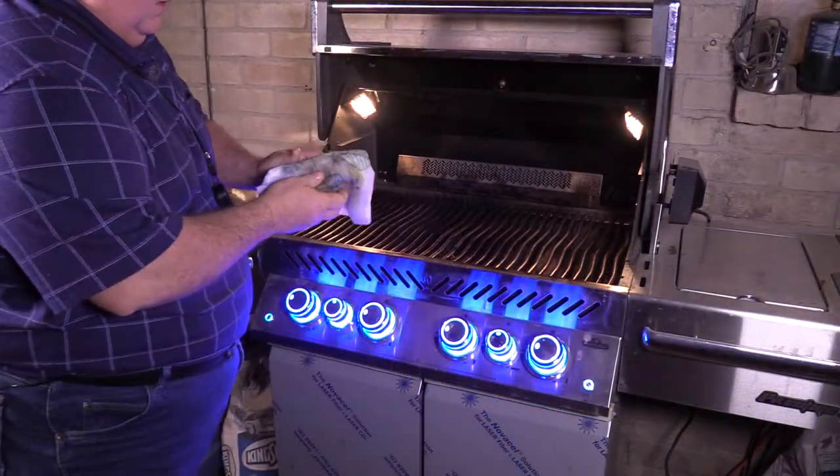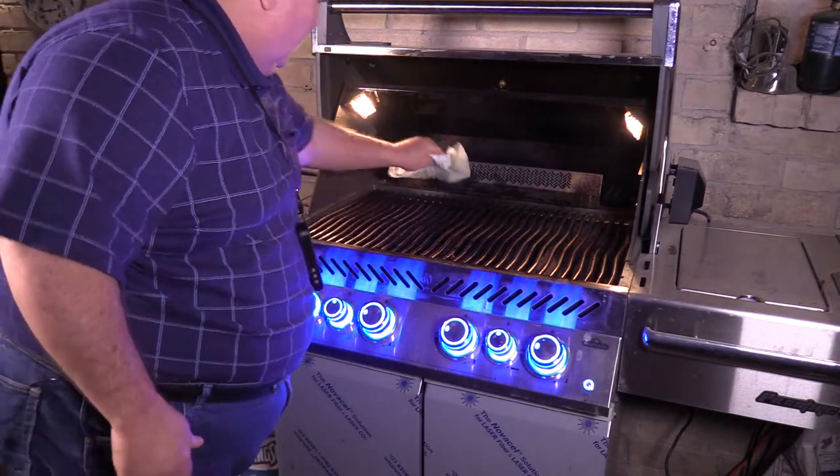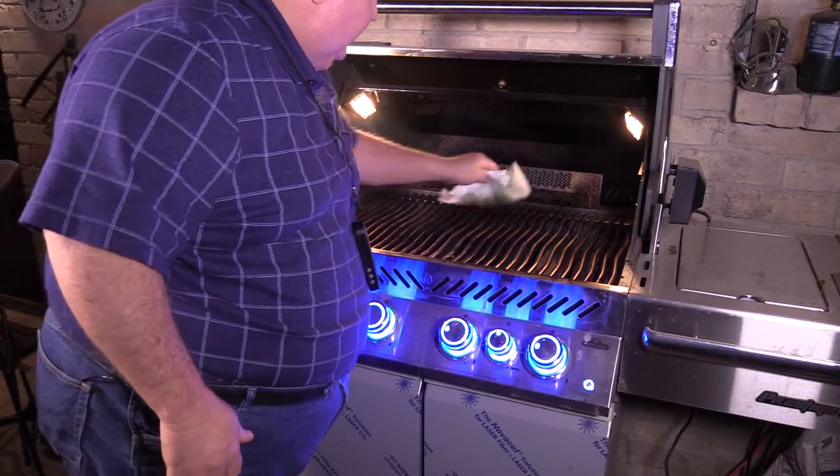We're going to take a paper towel with some grapeseed oil — a good high-heat oil with a high flash point — and just wipe down the grates with it.